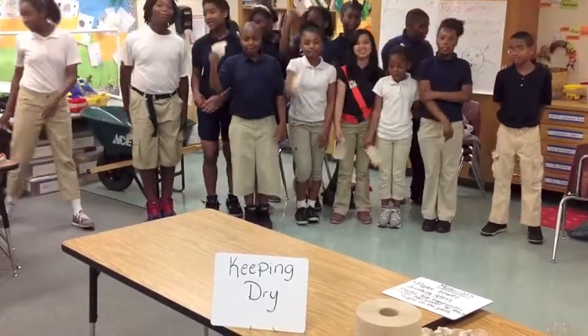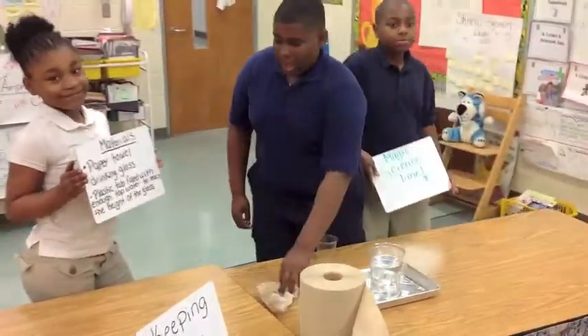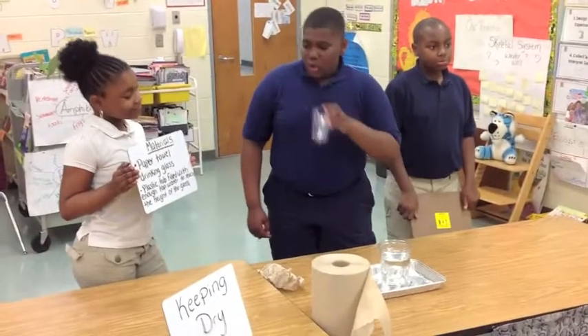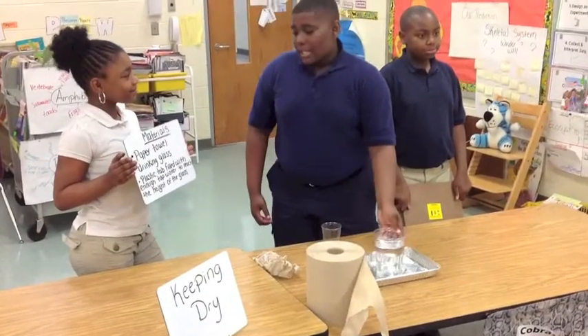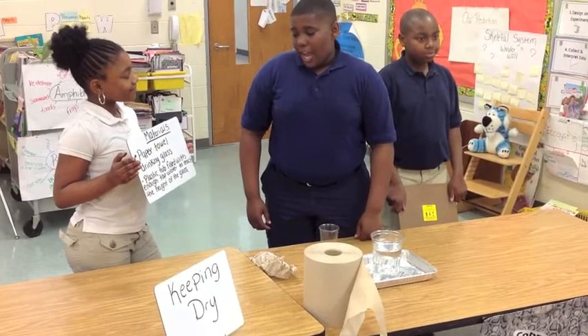Keeping Dry! Materials: paper towel, drinking glass, plastic tub filled with enough tap water to reach the height of the glass.